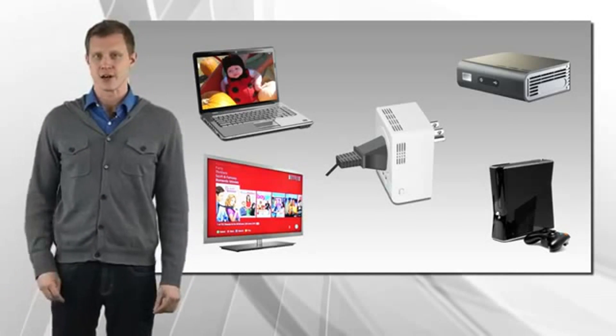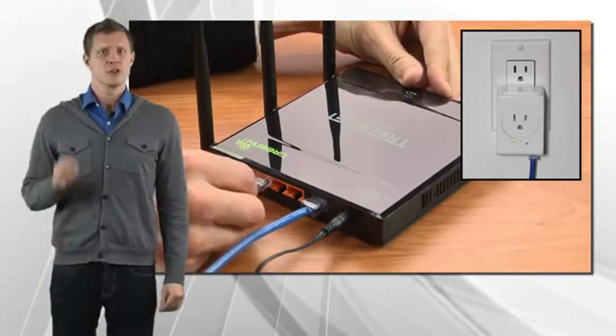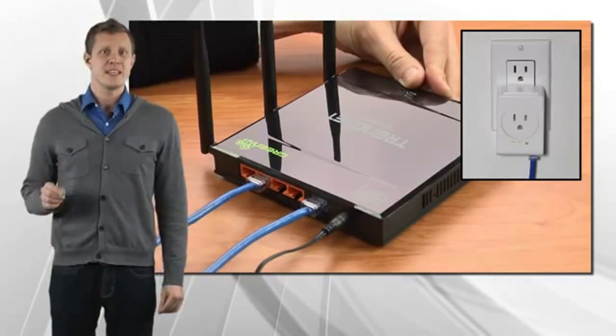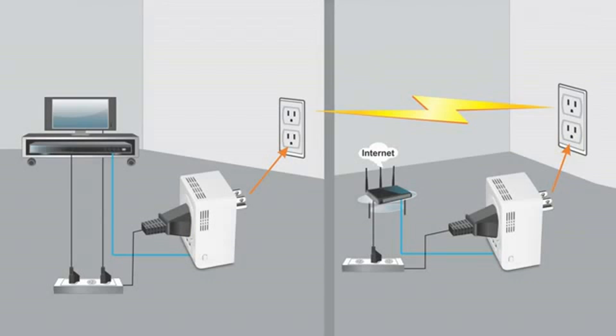Remember, you need two adapters to get started. Connect any Trennet Powerline adapter to your router, then plug in the TPL-407E at your media center or workstation. Both adapters automatically connect to each other and automatically connect your smart TV, game console, or computer to the internet.